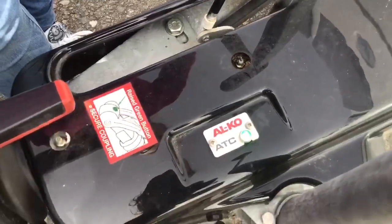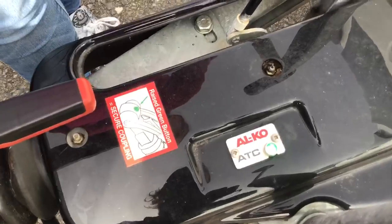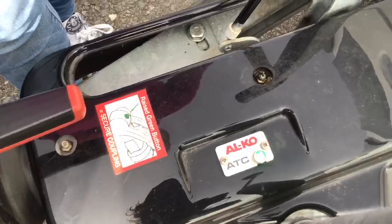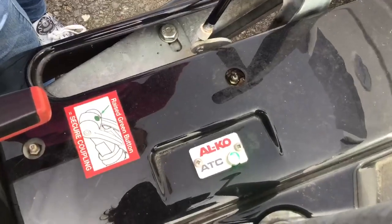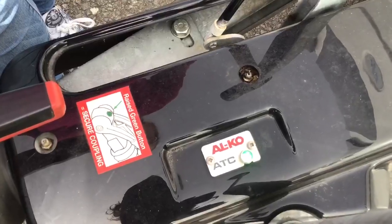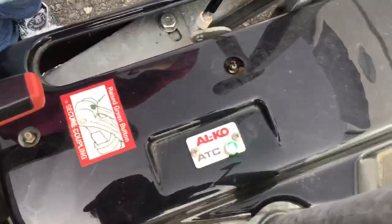In the previous clip you may have heard a strange mechanical noise in the background. When you plug your electrics into the car, if you have an Alco ATC fitted, this noise is the Alco ATC checking the brakes of the caravan — it takes them, puts them on and takes them off. You should see a green light here when this happens if everything is okay.